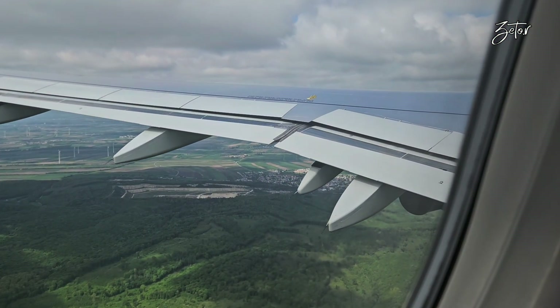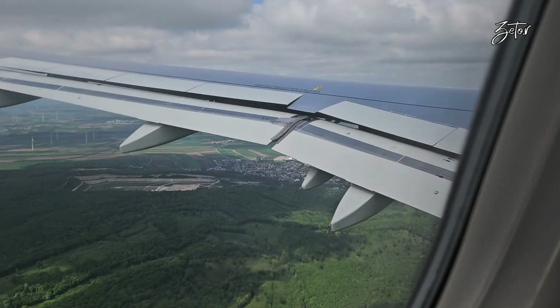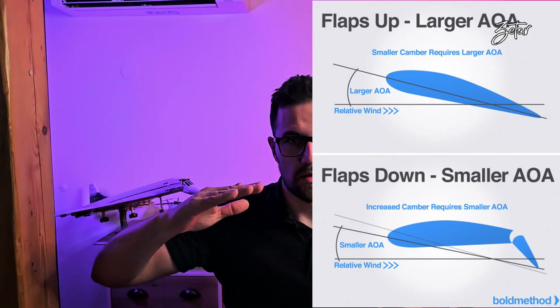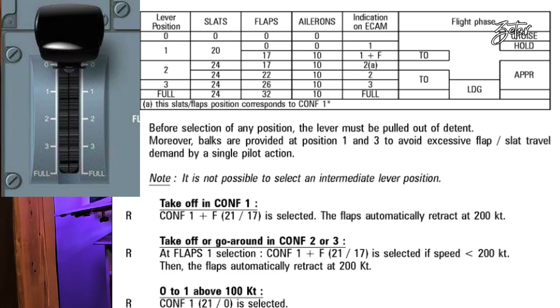By the way, flaps and slats are here to extend the surface of the wing, which creates more lift. This also reduces the angle of attack but increases drag. That's why pilots have the possibility to select one of five options to move high lift devices to the required position for aircraft speed, which will change the angle of the high lift devices.